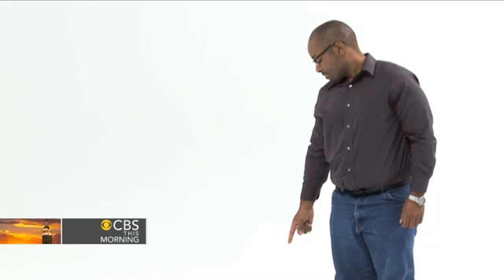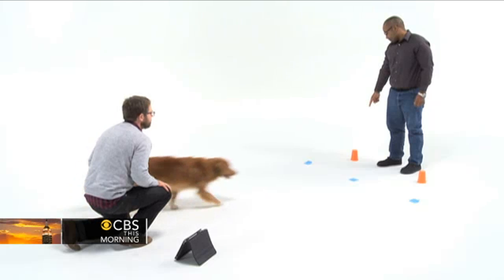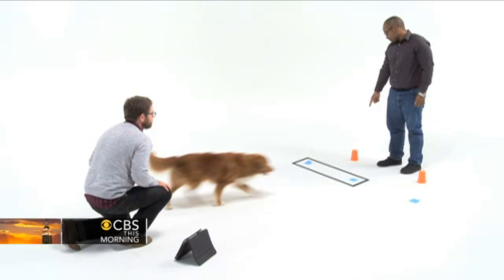Have your partner let go of your dog as you give a release command. Your dog indicates their choice by passing between the sticky notes: passing between the right sticky notes means your dog is choosing the right cup, and passing between the left sticky notes means your dog is choosing the left cup.